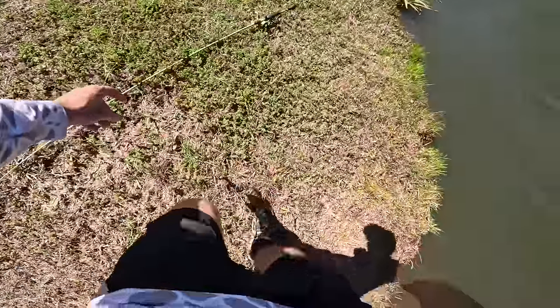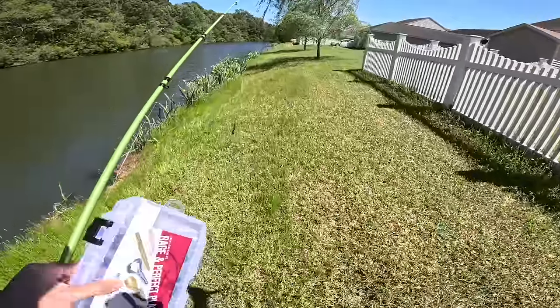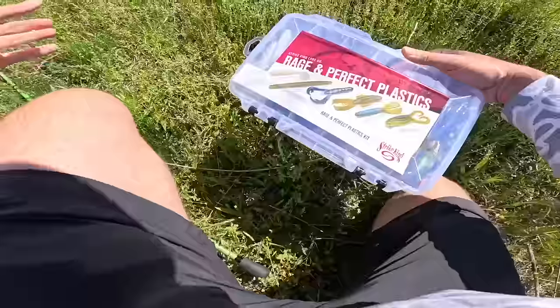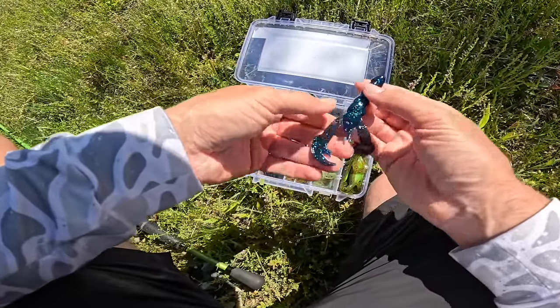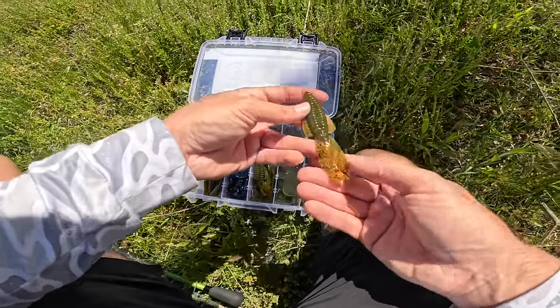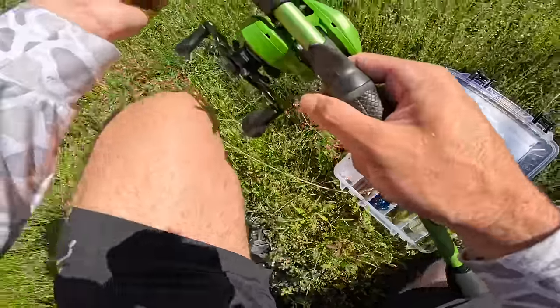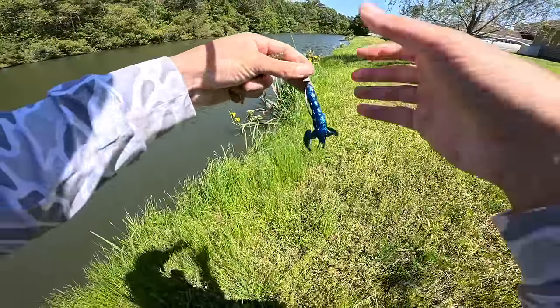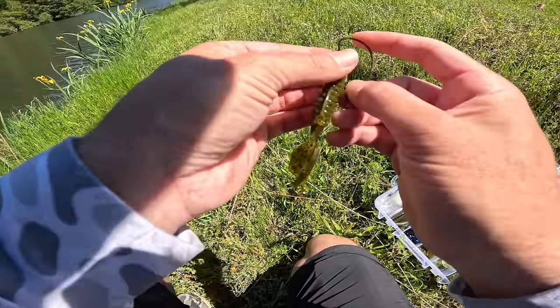We got our first bait knocked off the list. It's time to pick out bait number two and keep this rolling. The Rage Crawl was a success — had a bunch of bites, that bait is just a money bait. We're going to switch up to the Rage Bug in green pumpkin, which is a beaver style bait. The water in this pond is a little more clear, so the Rage Bug is going to be perfect. We're still putting it on a Texas rig.